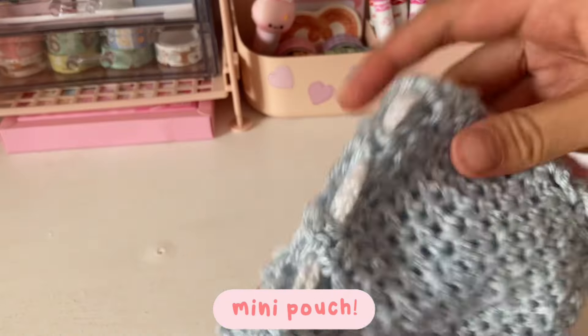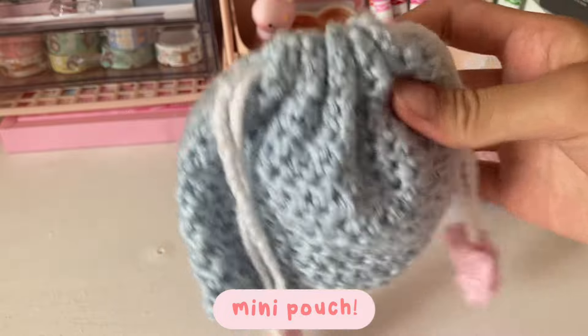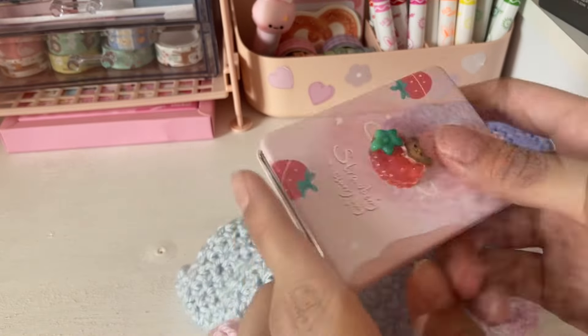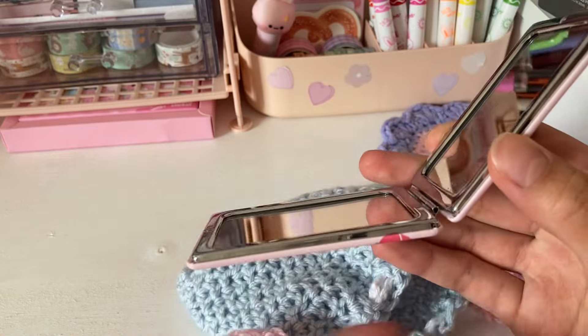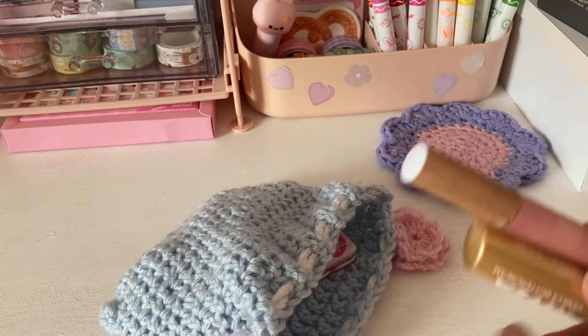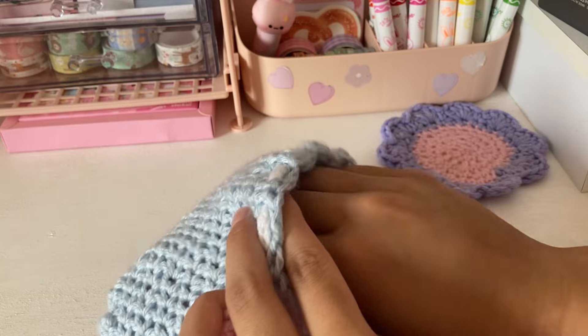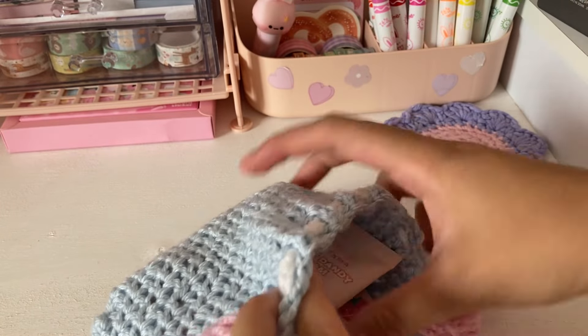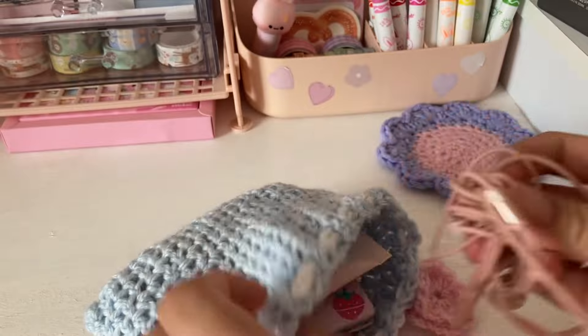Along with all of those, I'm also going to have this mini pouch with some mini essentials. If you guys would like to see how I crocheted this drawstring pouch, let me know. I'm going to put in this handy mirror, and then I'm also going to put some lip essentials and some hand cream, and lastly I'm going to put in some earbuds.